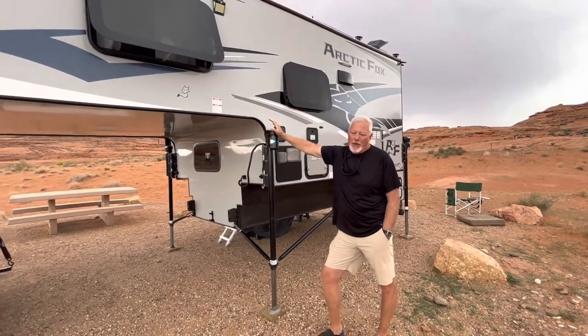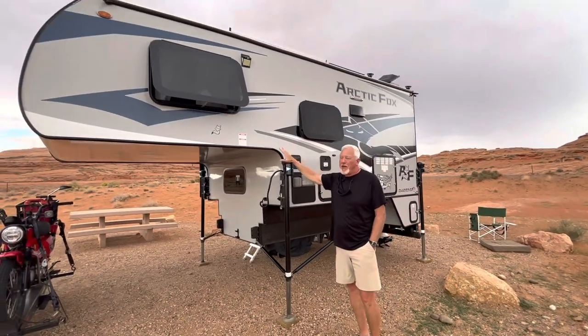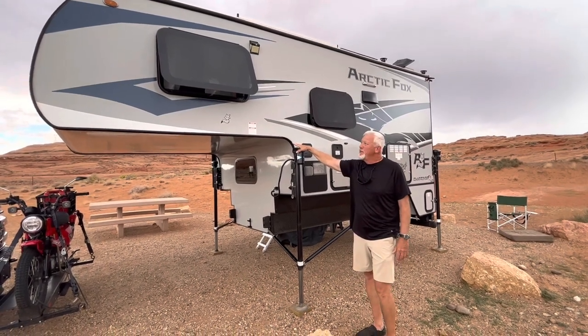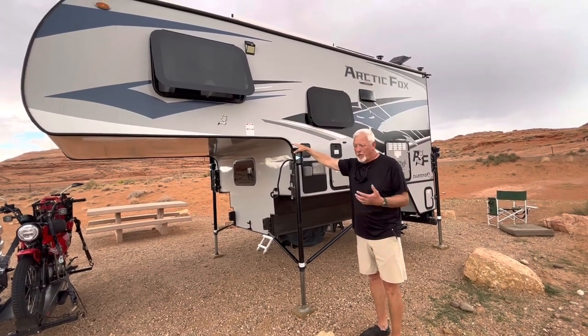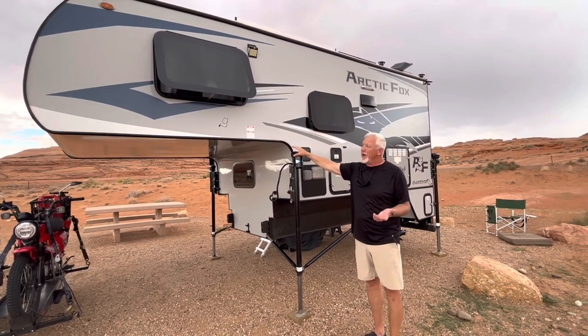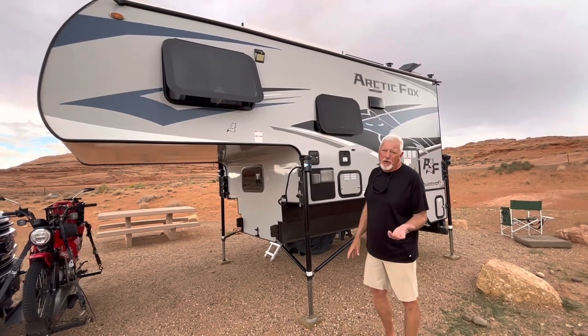While we're at the campsite, we're doing a couple of outside videos. I wanted to go over the Arctic Fox 990 and some of the outside things. There are a lot of videos on this unit — I watched many of them before we bought it. I'm going to go over some things we've done to our Arctic Fox on the outside, some storage ideas. Maybe it'll help you if you have one or are thinking about getting one.